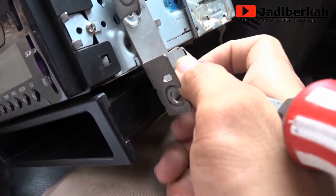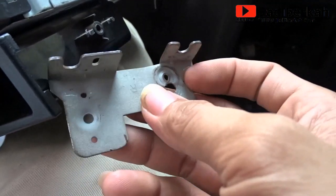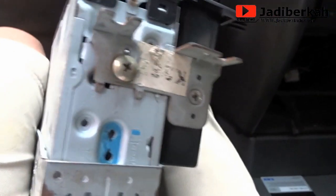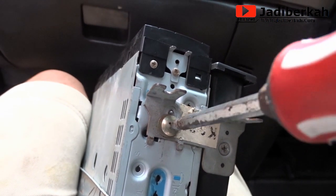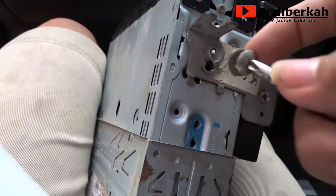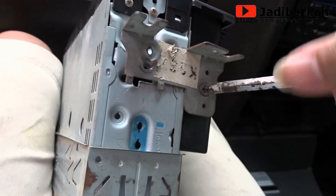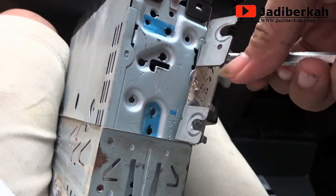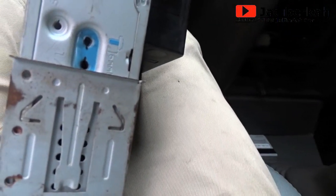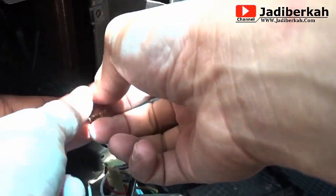Kualitas audio yang dihasilkan dari double din yang baru ini menurut saya jauh lebih baik dari single din yang ini. Selain itu juga ada fitur bluetooth, jadi kita bisa mengangkat telepon langsung dari unit double din ini. Dilengkapi juga dengan mirror link — sangat luar biasa dengan harga yang sangat terjangkau. Ada juga USB dan micro SD. Dan untuk sensitivitas touch screen-nya dari double din yang harganya sangat efisien ini juga terbilang sangat sensitif.